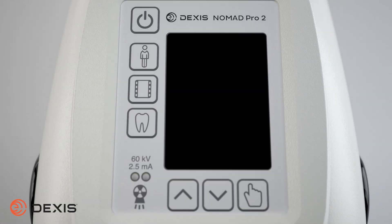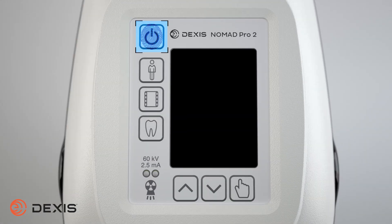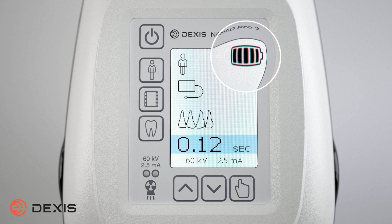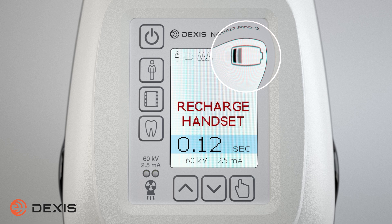Now that you have attached the handset, press the power button. The display panel will illuminate. The battery level icon is in the upper right corner; five bars indicate a fully charged battery. If the battery is too low, the Nomad will not emit x-rays and the recharge handset message will display. If the handset is not fully engaged, you will see a handset failure alarm message.